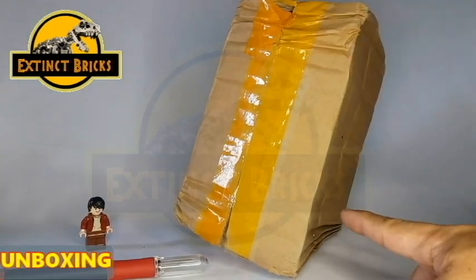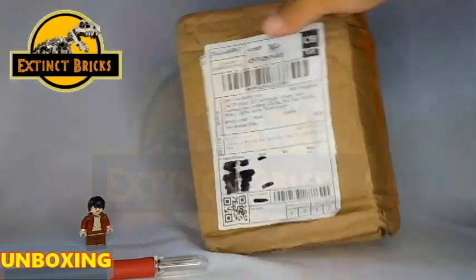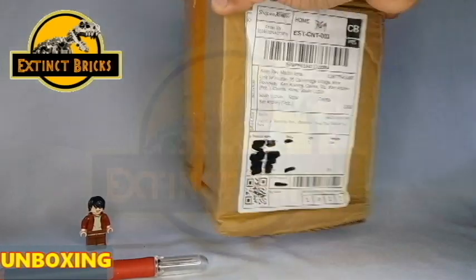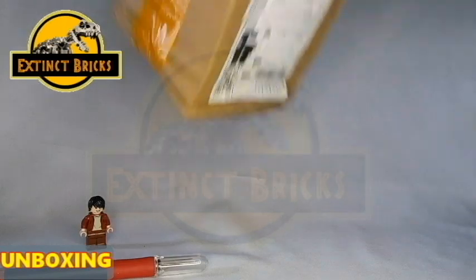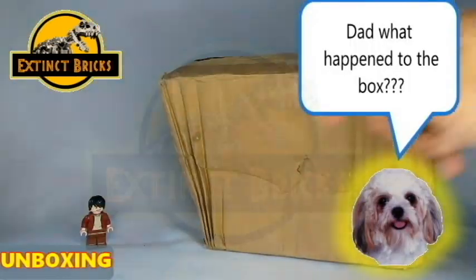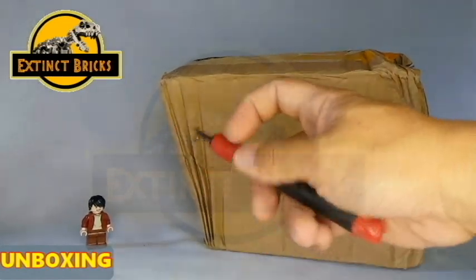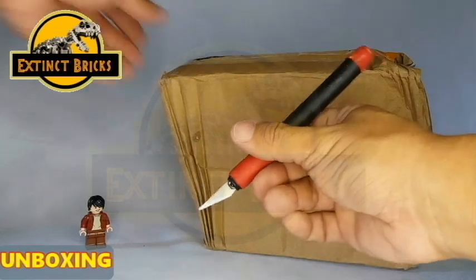Without further ado, let's open up this box. I know it looks messed up but we'll see what's inside if everything's okay. Hey there Moira! To be honest, I don't know what happened to it but the courier said that he's had several other heavy things on his load, so maybe that's the reason why.